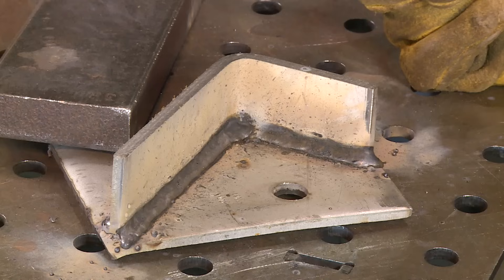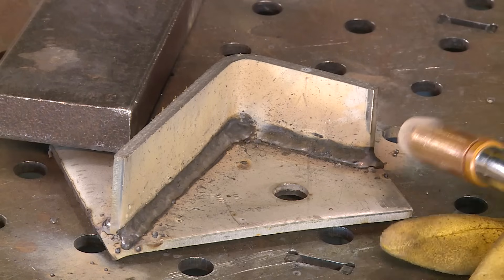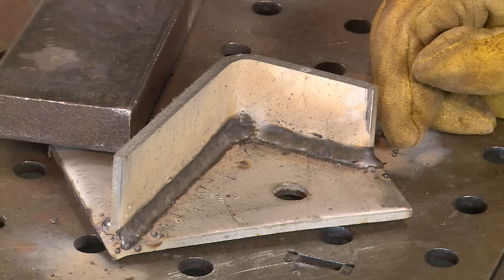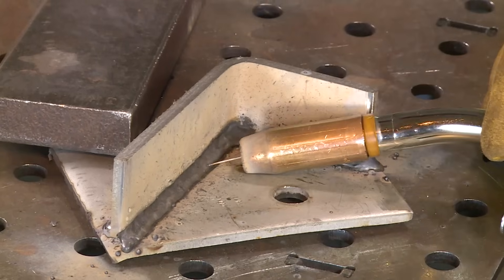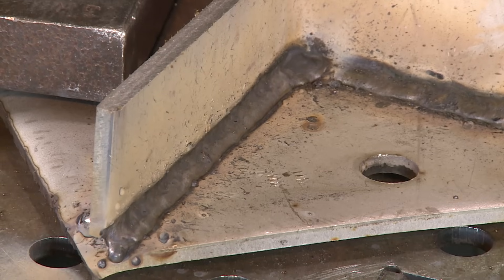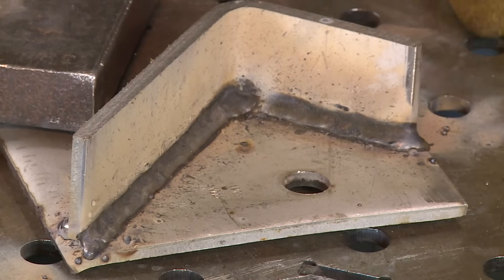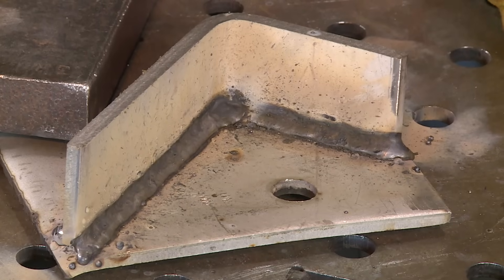I noticed a couple of things here. The ball on the end of the wire is always there. What I really expected to happen with this extreme push angle is that I'd get a lot of BBs and buckshot that came out on the material — but it didn't. And then I turned around and dragged it in at a pretty good angle. Same thing — it looked like it was spattering a lot, but it really is not on the material. It just kind of looks weird, but you've got to get used to it.